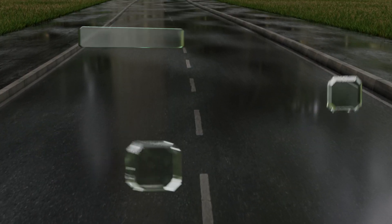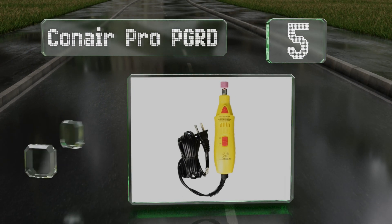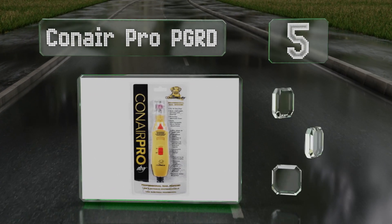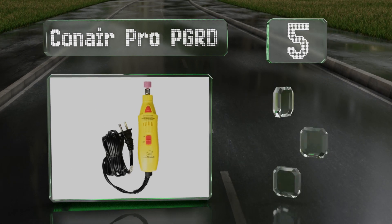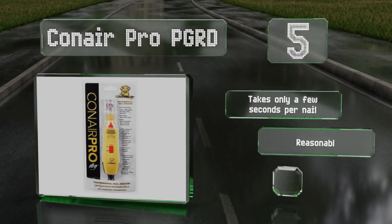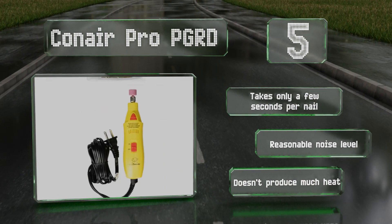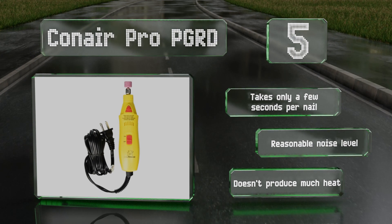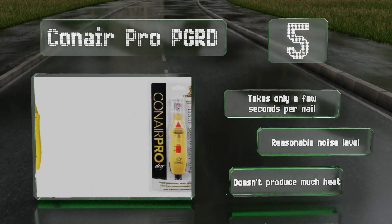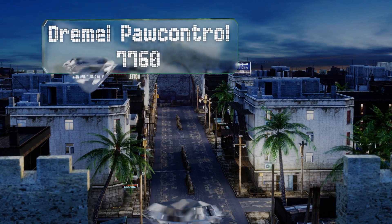Halfway up our list at number five, the Conair Pro PGRD is a basic single-speed option that's well built to withstand constant use, making it a good choice for professional groomers. It's powered via a traditional wall outlet, so there's no risk of running out of juice before you've finished. It takes only a few seconds per nail, has a reasonable noise level, and doesn't produce much heat.